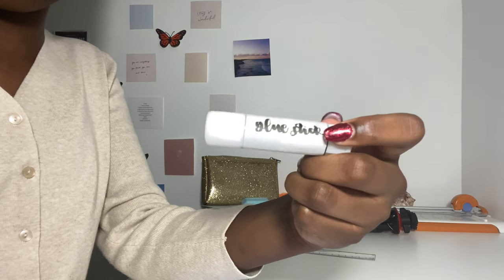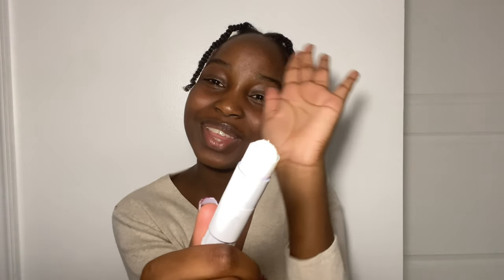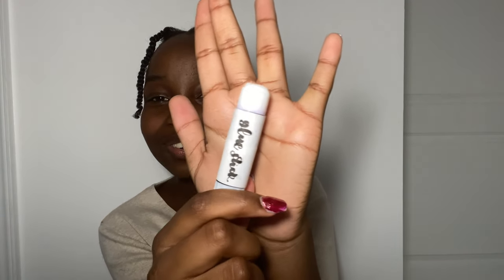Next thing I have is my glue stick. This is actually a glue stick from Walmart — I put labels on it and wrote my own thing on it because that's cool. It's just a regular glue stick; she glues stuff together.